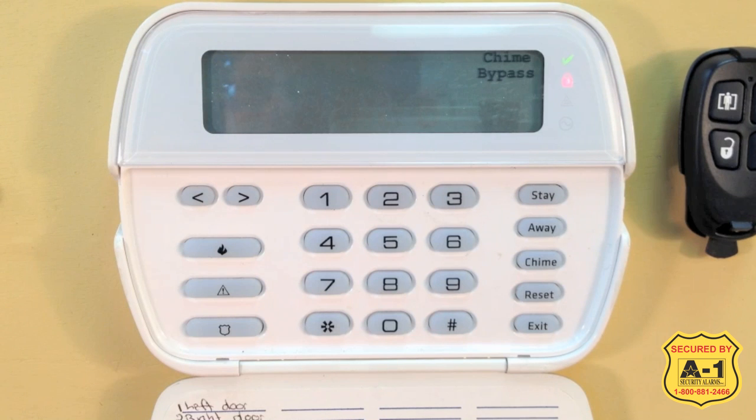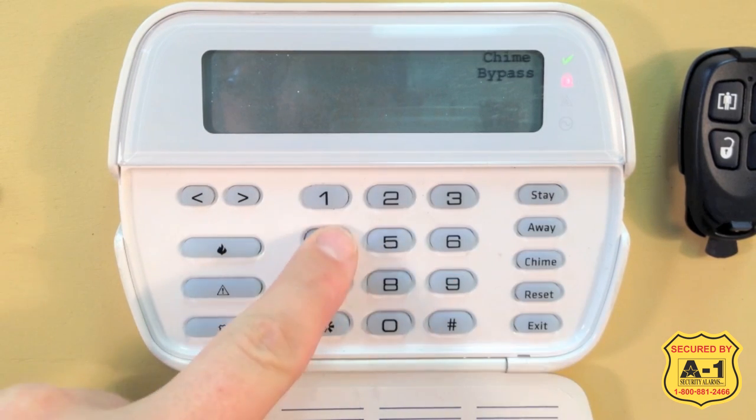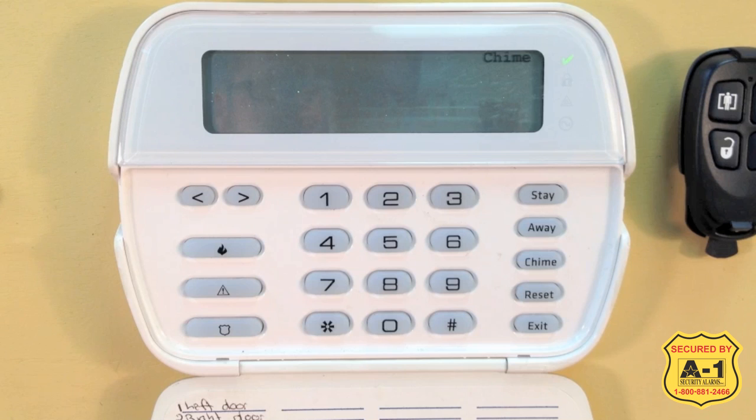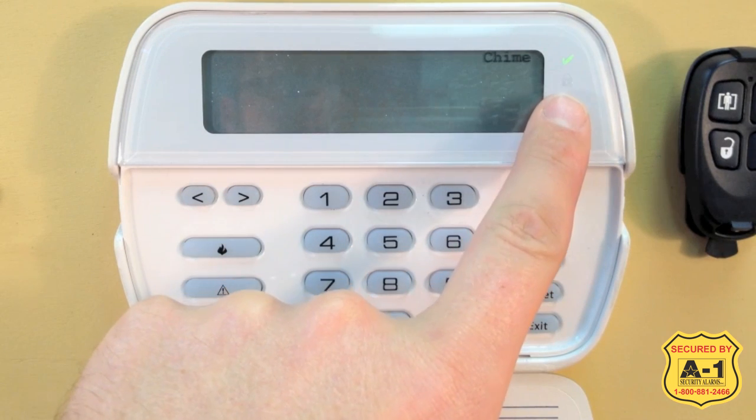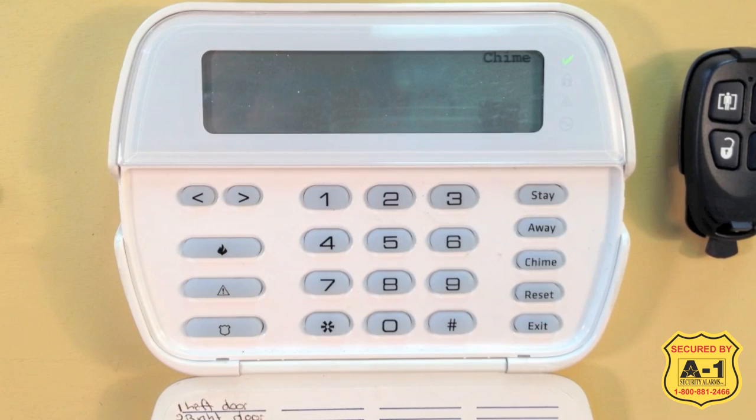To disarm your system, type in your 4-digit user code. Whenever the alarm is armed or an emergency feature is active, you will need to type in your code to disarm or cancel the feature. For our system, I have 1234 programmed in as a code. I typed in my code, the alarm beeped, and we lost our red arming light. We are back in a standard disarm state.